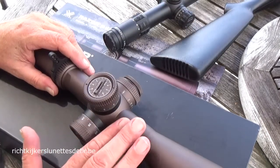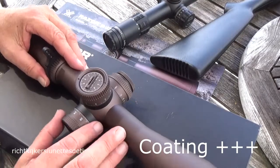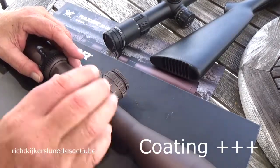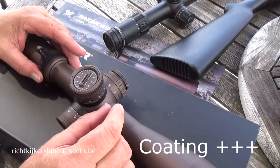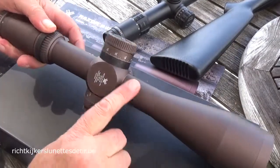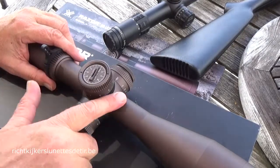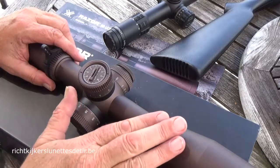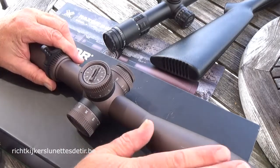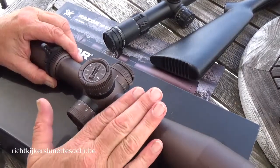As we are used to from Vortex, the Razor line has the best coating you can get for a rifle scope. This model was actually abused a little with too-high-pressure mounting, and we had to really unscrew one of the screws with a lot of counter pressure — and you can't even see that there were rings on it. This is the strongest coating I know from any scope manufacturer. Vortex Razor coating is fabulous. This is simply the best coating on the market.